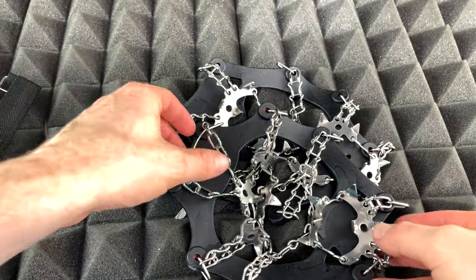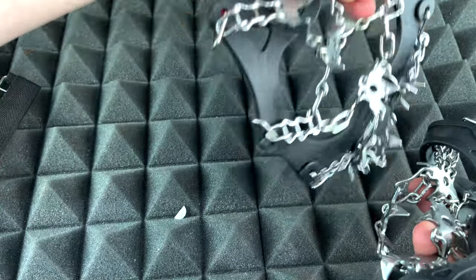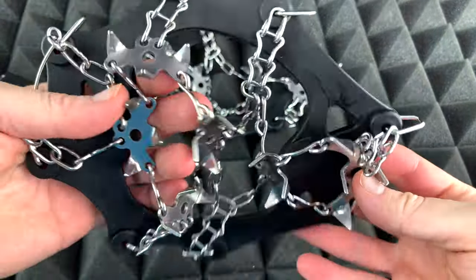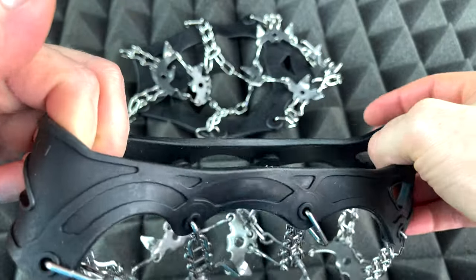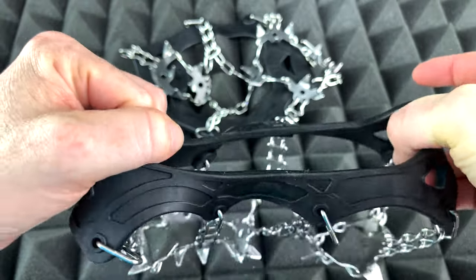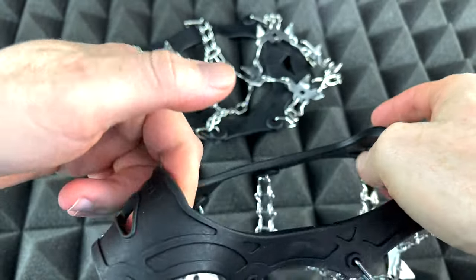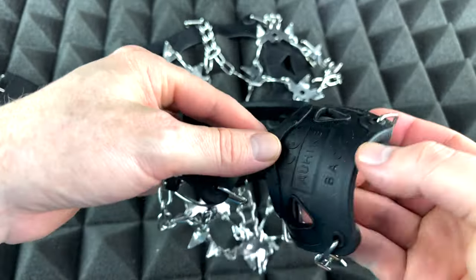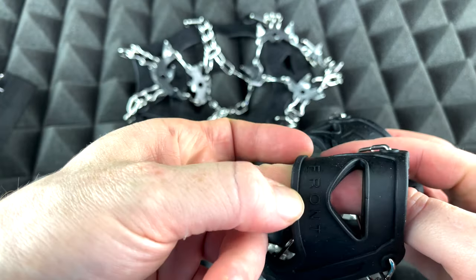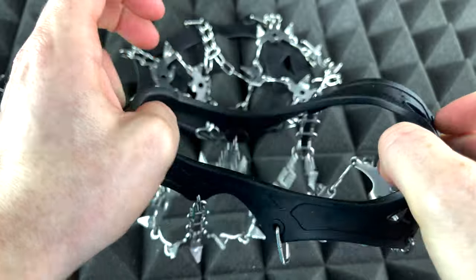Now let's take a look at what we really want to look at, which is this. It looks like it does stretch but it's not easy to stretch, so I think it will stay on the shoe once you actually get it on. This is the back and this is the front — it's clearly marked, so no way to get confused.